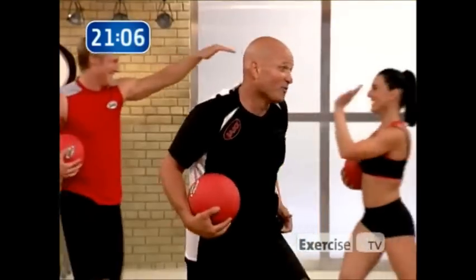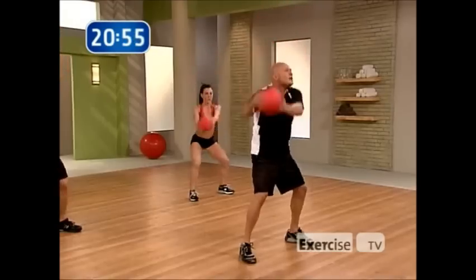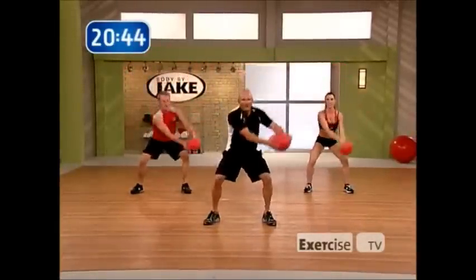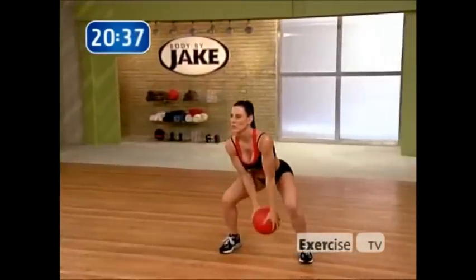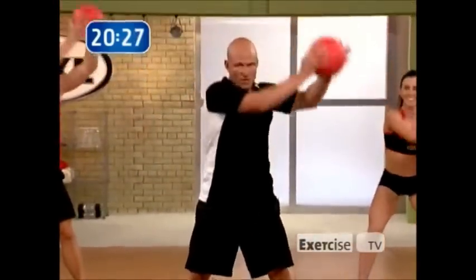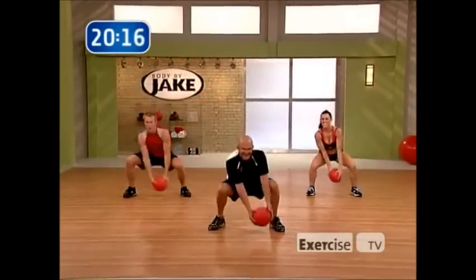Squat to around the world — extreme training. Squat down, around the world — do not relax with your movement, there's no wasted movement. I'm deliberate: bring the ball over, stop, bring the ball over, stop. When I'm doing that I'm bringing more muscles into play. Ten more seconds, come on, squeeze it. Notice how you squeeze — you're smiling, it's too easy. And relax.